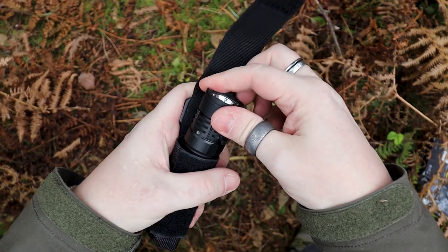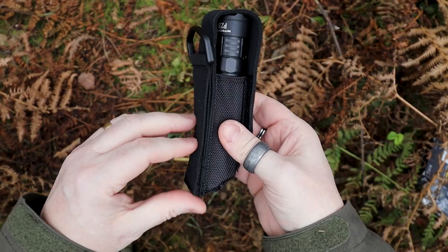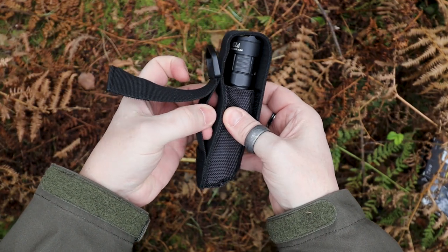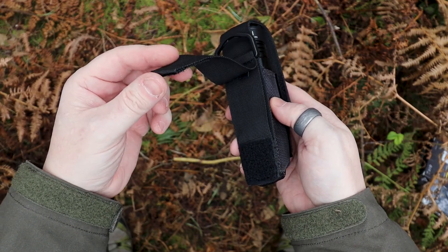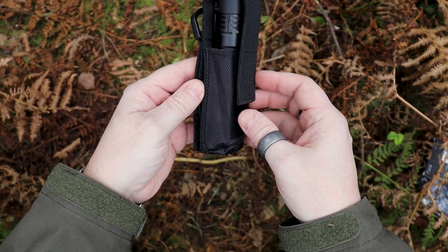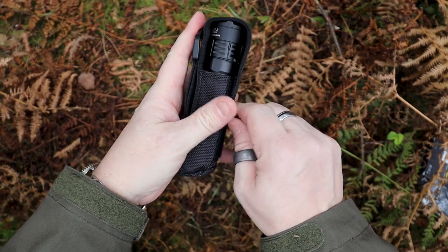Last but not least you get a sheath with it as well. It goes in tail-end first and then pops over. This is one of those sheaths that can be used in two ways — you can pass it through a belt, or put it onto a bag. If there is PALS webbing you can attach it that way as well. It also comes with a little D-ring.